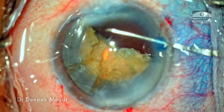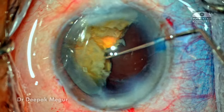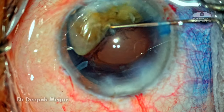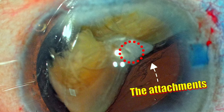The anterior chamber and capsule bag is filled with OVD. I'm going to use a Sinskey hook to orient the nucleus in the right position, and then the base of the hemi-nucleus is flipped up. By doing this, the posterior plate — where there's a bridge holding all these fragments together — is exposed nicely and brought to an anterior plane.